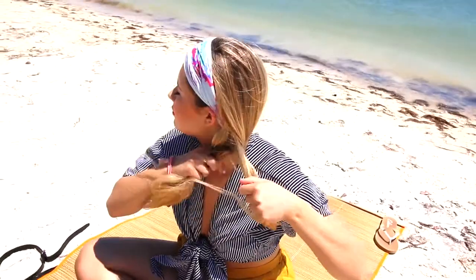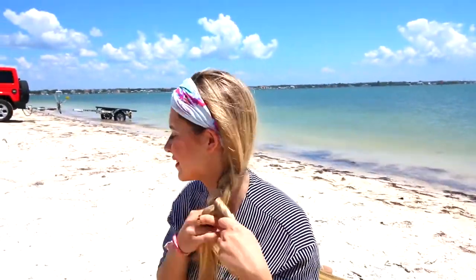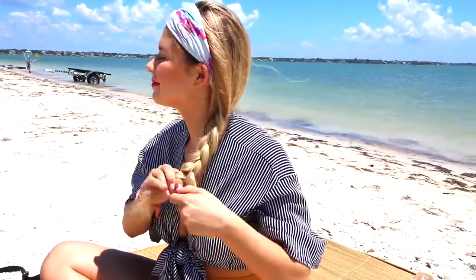Next is the boho braid, as I'm calling it. I'm putting on this headband that I love — it's kind of like a head wrap, almost from Free People. They have so many right now and it just keeps your hair out of your face, which is nice when you're at the beach, the pool, or the lake. I'm just doing one simple side braid with three different strands of hair. This is definitely a go-to look — you look put together, but it took less than 30 seconds.